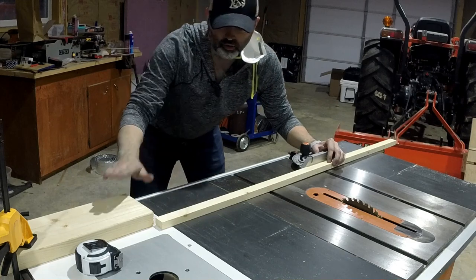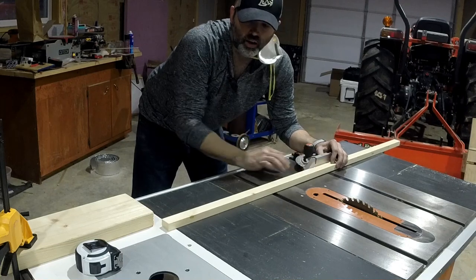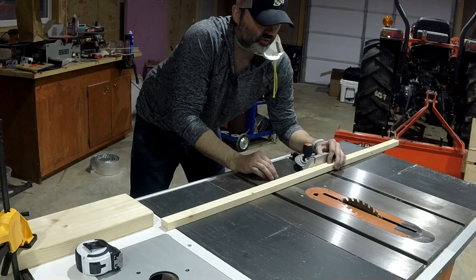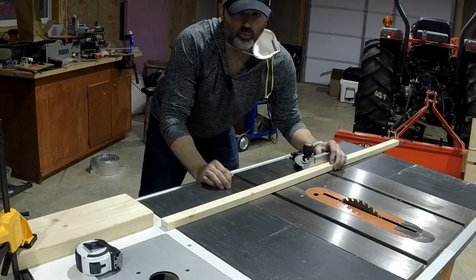I've just clamped a stop for the boards and each of these slats will just be butted up against the edge of it and run through. At 20 and a half inches, and after everything is capped and trimmed out, and allowing for the two-inch space between the baby gate and the floor, the total height of the baby gate will be 24 inches.